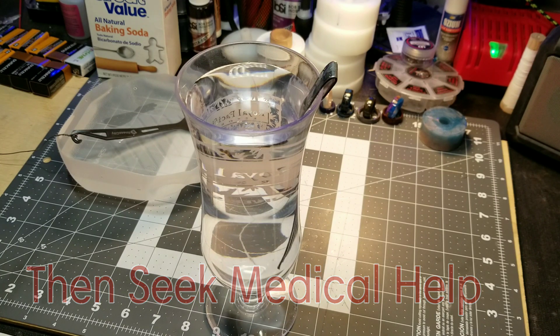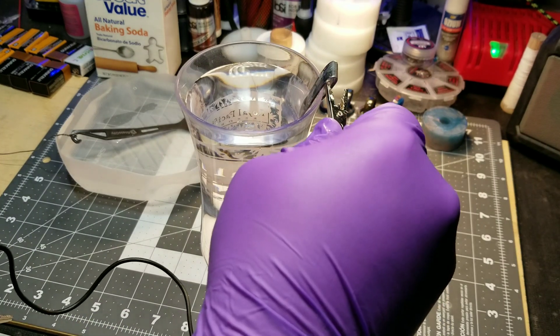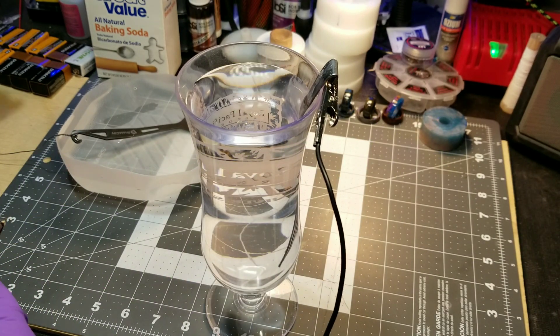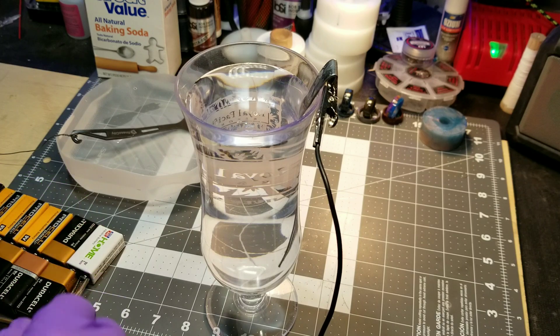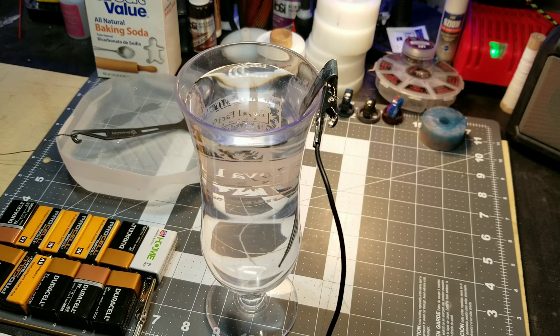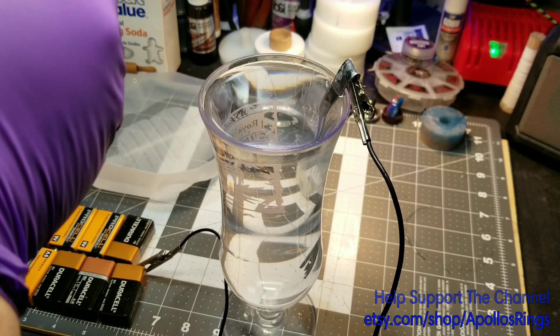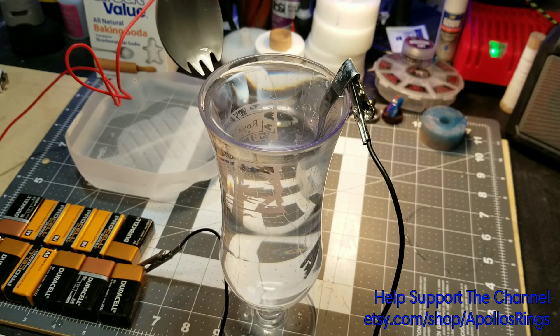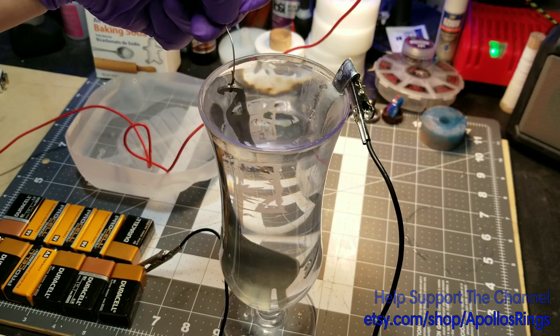Take and connect our negative to our fork, and then connect that to the negative on the batteries. Then take your positive — your positive goes to the positive on the batteries, and then to the titanium wire on your piece that you're anodizing. Make sure you've got a good connection there. Then we're just going to dip it straight into the bath without touching the fork — be careful not to touch the fork. We're going to go straight in, straight out.